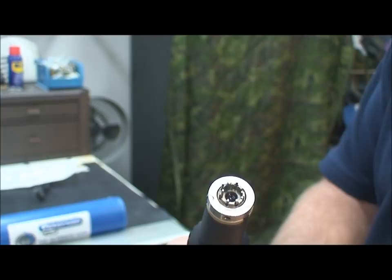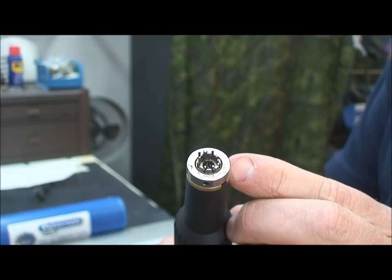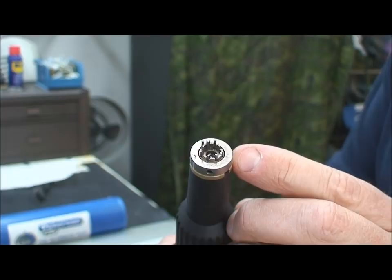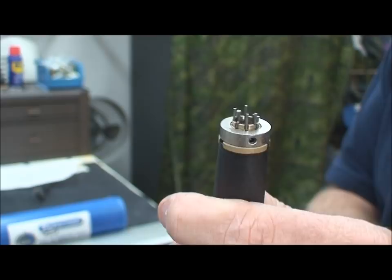Some of these I've never even seen before, but the advantage of this tip system is that basically any tubular lock out there has a tip that will fit it. And if they invent a new tubular lock shape, Peterson can simply manufacture a new tip for it and we just bolt it on, just like all of these others. That's one big advantage.